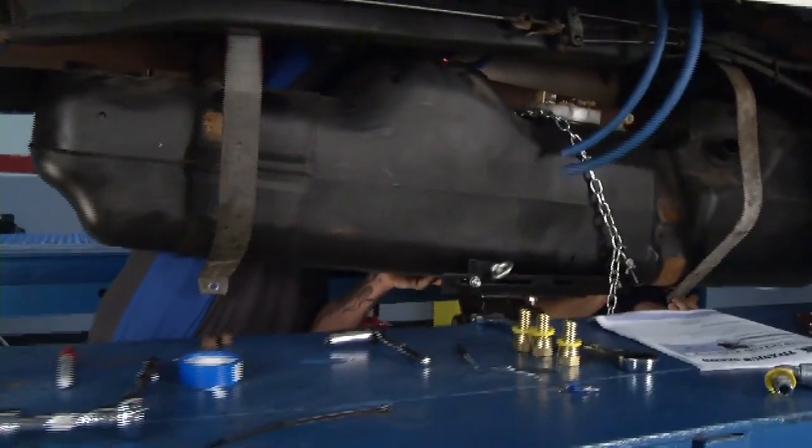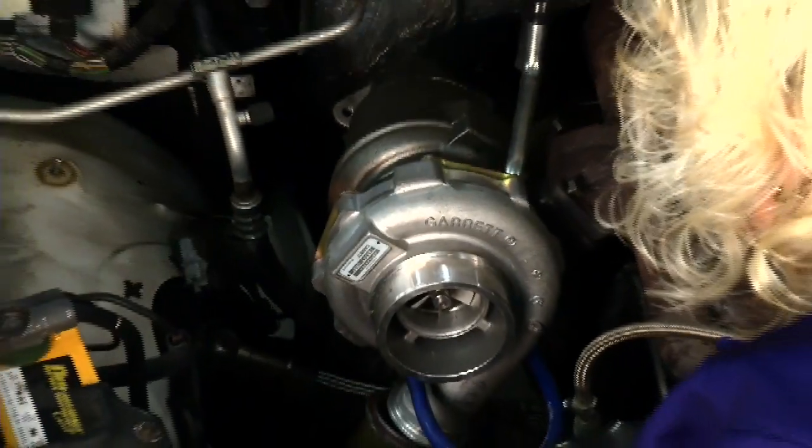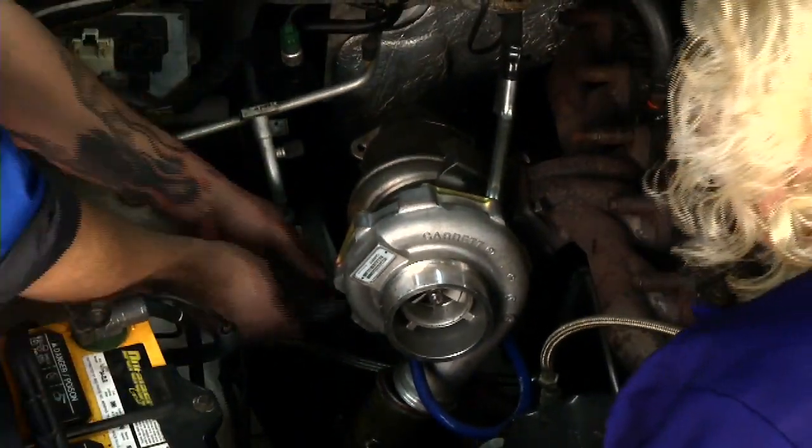We go from one end of a diesel truck to the other on this edition of Performance TV. From fuel system upgrades to a bigger turbo — all this and more coming up next.